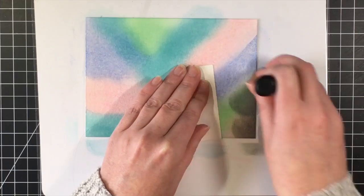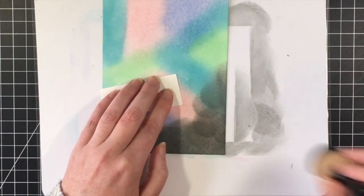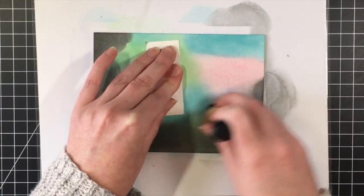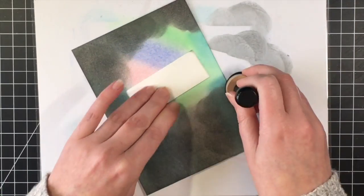So I'm going to bring in the Distress Oxide in Black Soot to create my galaxy — this is to make it look like outer space. I'm going to cover up all of the colored background with the black Distress Oxide. I'm sure many of you have seen this technique done.